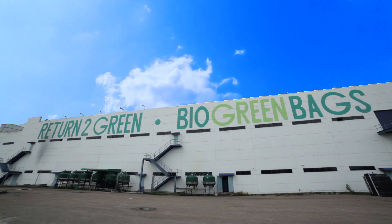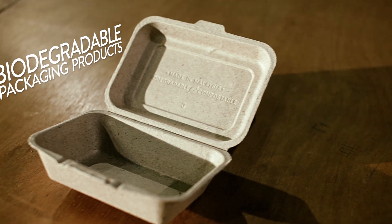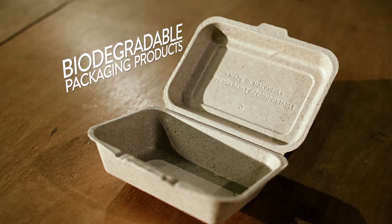To find a safe alternative, we visit a Malaysian Bionexus status company called Return to Green. Here, the company produces biodegradable food packaging products and containers from organic material and agricultural wastes.